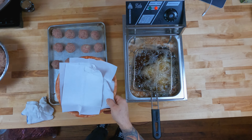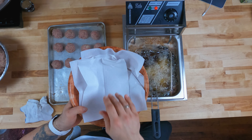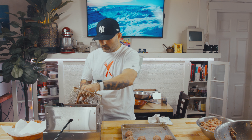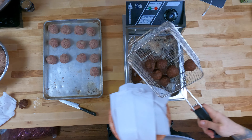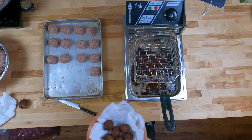Feel free to leave some comments down below if you want to see me cook something or try something new. So now you guys know how to make Greek meatballs — any Greek friends that you have, you got this one under your belt. Get a little bowl with some paper towels in it for when they come out, then right into the little basket. Some good paper towels. Let's finish these up.